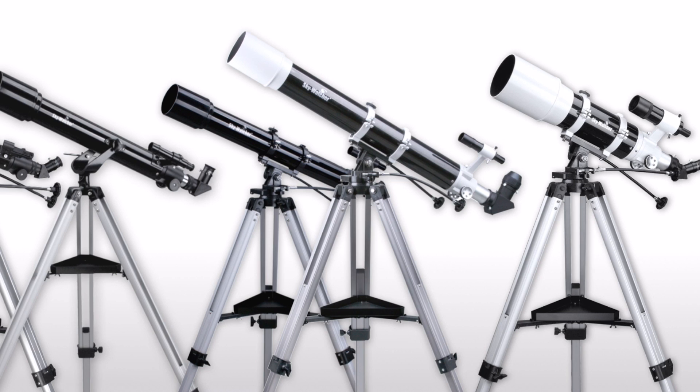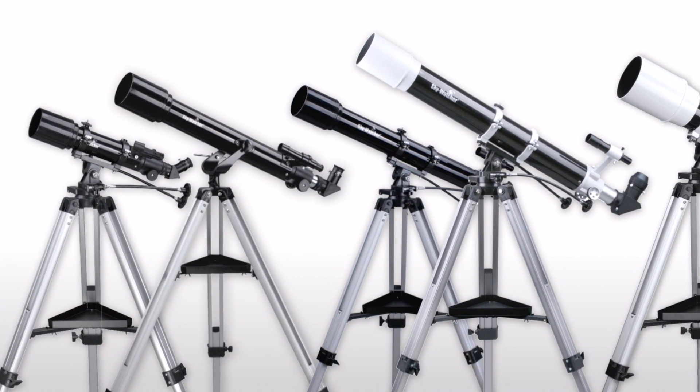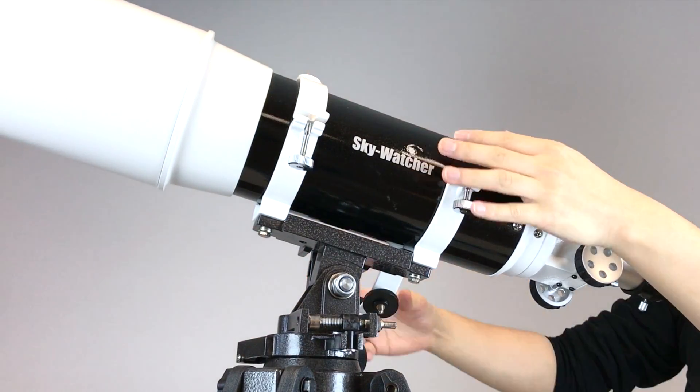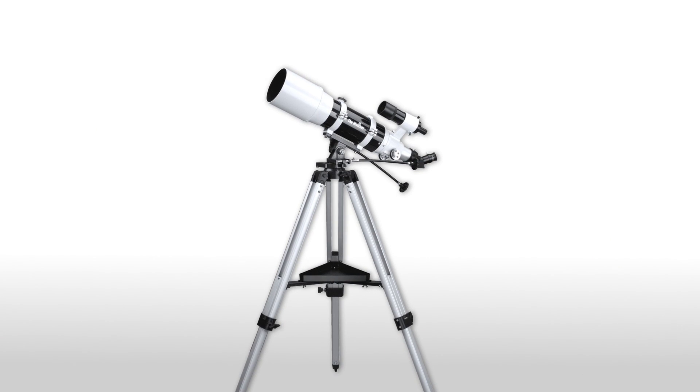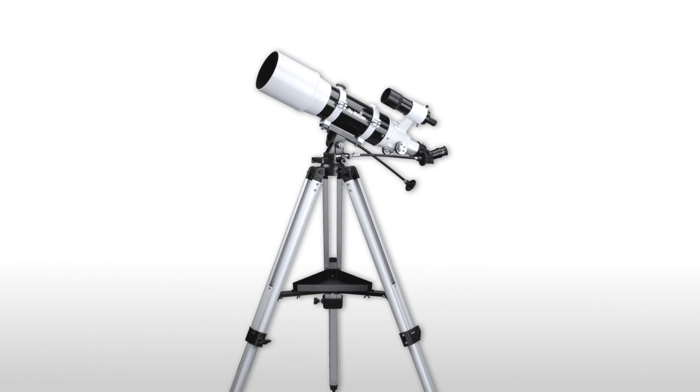Black Diamond Refractor AZ Telescope Series is Skywatcher's best-selling easy-to-use telescope to enjoy with your family and friends. They're fun to use and easy to set up wherever you want. The 1206 AZ-3 is a great example, and we're going to demonstrate how to set up and observe.